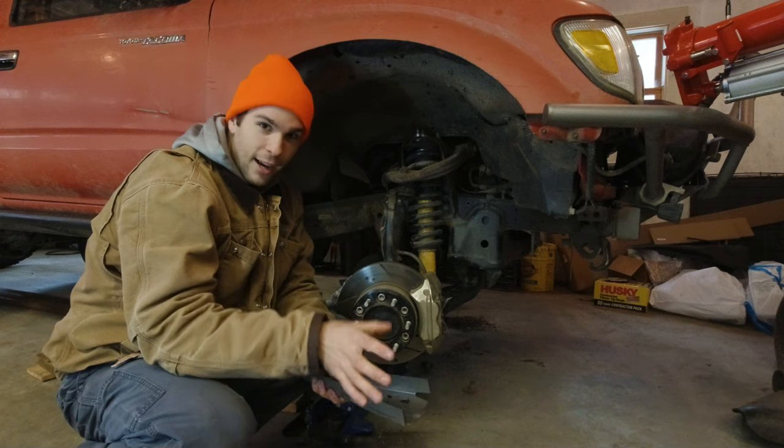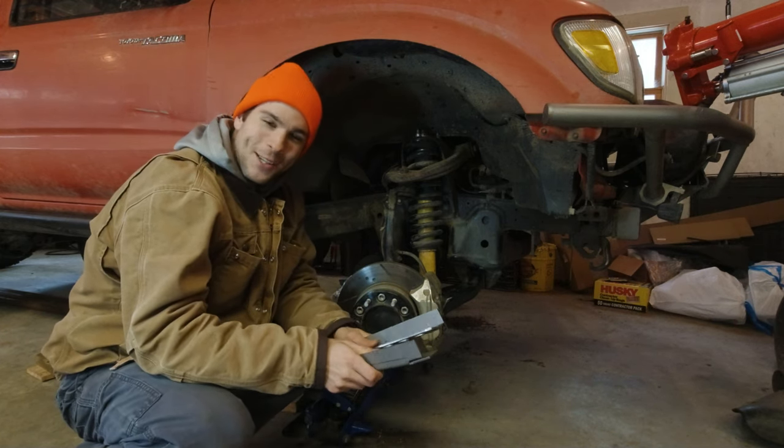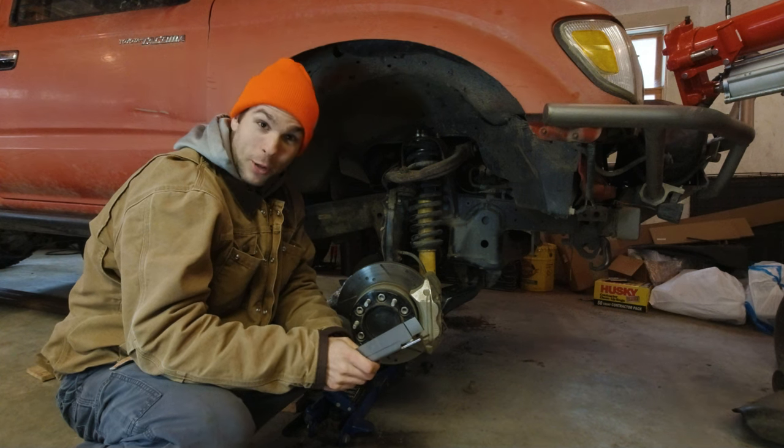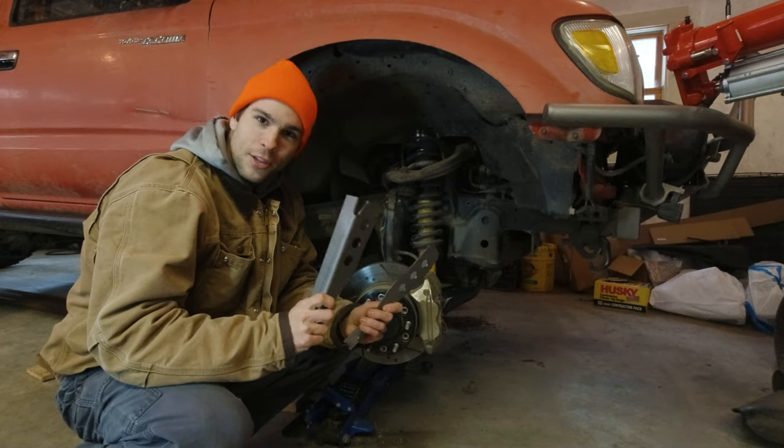To install these, we're going to take the whole spindle assembly out of here, we're going to clean everything up, and we're going to weld these things on. You guys know I love cutting and welding so I'm excited. Let's get to it — I'm going to show you guys all the steps required to install these things.